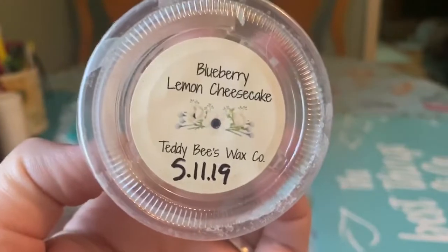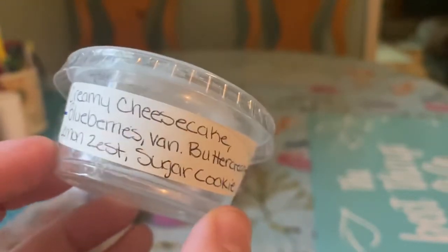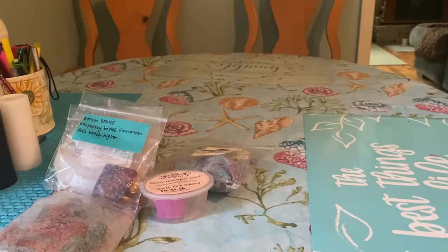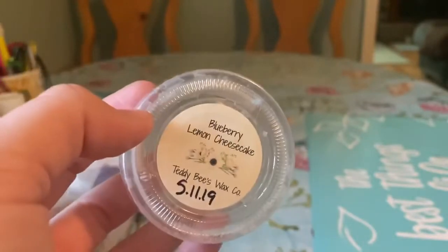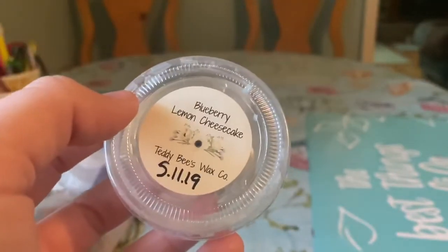Then I have a few scent shots. From Teddy B's I did Blueberry Lemon Cheesecake — creamy cheesecake, blueberries, vanilla buttercream, lemon zest, and sugar cookie. This was super good. Really a nice blueberry lemon bakery — I love blueberry and lemon mixed when it's in a bakery. This just performed very well. I cut it in quarters: a quarter in the living room, a quarter in the kitchen, and a quarter in the bedroom one day, then the last quarter in the kitchen the next day. It was just a really good blend.